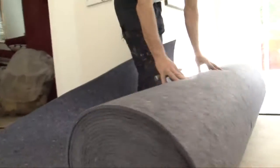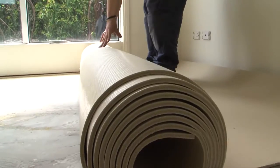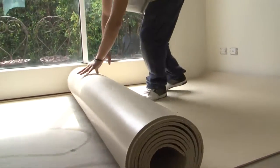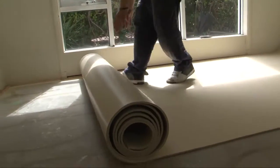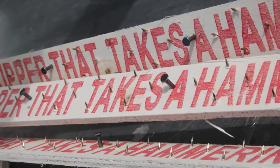We will be showing two types of installation: the conventional with air step cushion pad underlay, and the dual bond installation with air step aero cushion underlay. In both installations we will be using the architectural smooth edge.